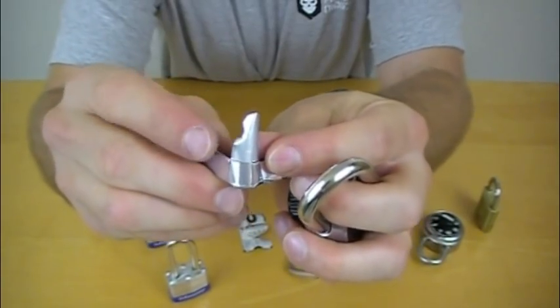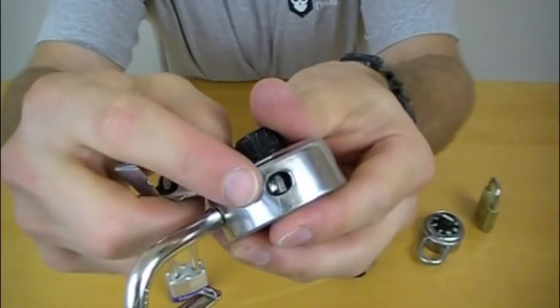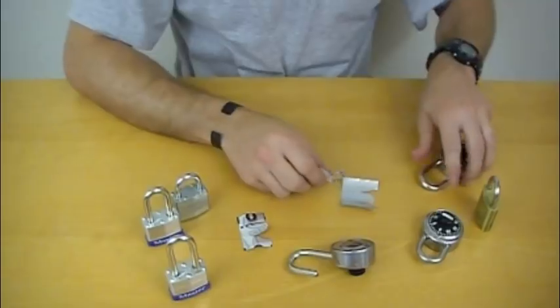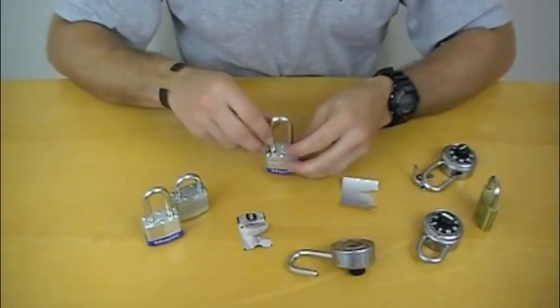You can see the shim is a little damaged on one side — that's because as it was moving around it was wedging itself into the locking mechanism. That's how you handle the single lock shackle. Now let's move on to a double lock shackle.